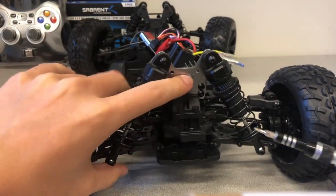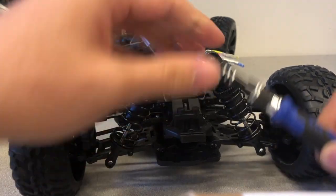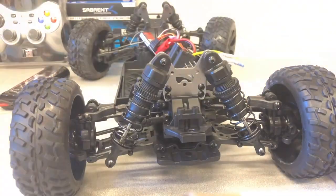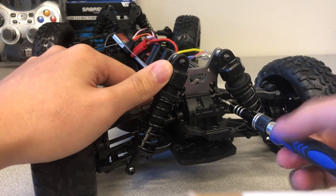A motor bar holds the upper suspension between the chassis and the right rear wheel in place. This motor bar is in turn held in place by a screw. You have to remove this screw first in order to take the motor bar out.